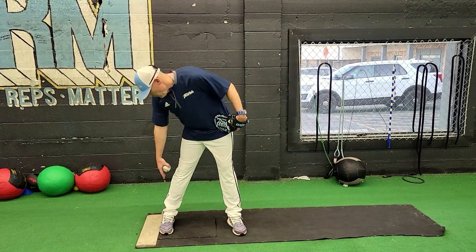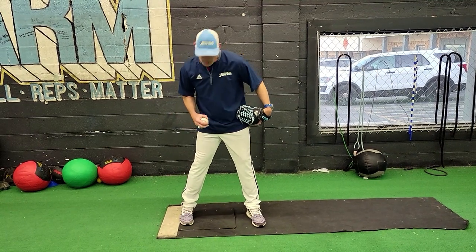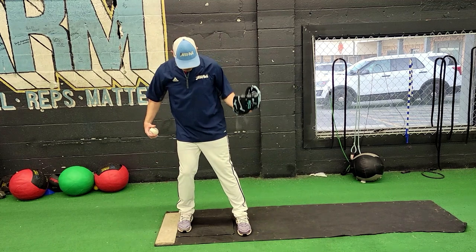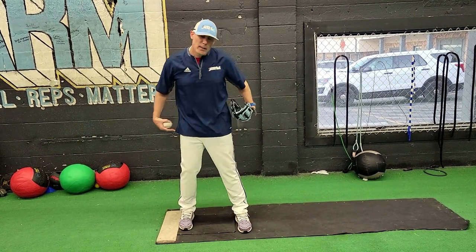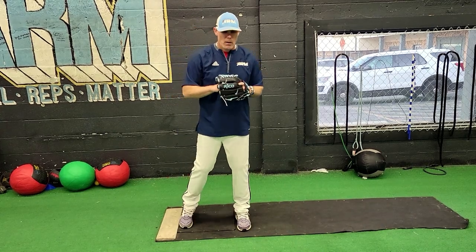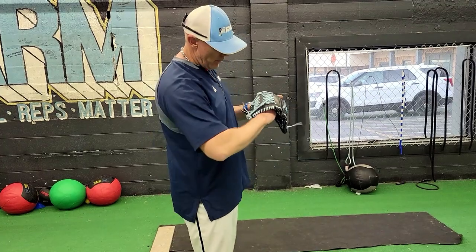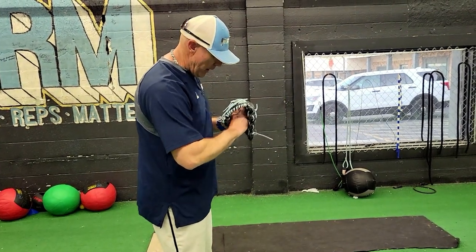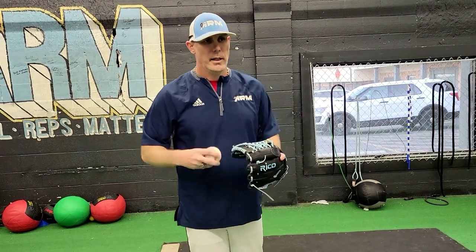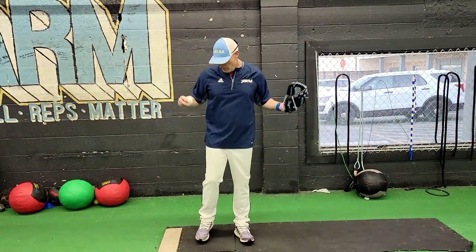You want to have your foot positioned up against the rubber and in line as much as possible. As your athlete comes set, I'd like to be about slightly outside of hip width position. Your hands will be about a fist width or so off of your glove side, and I like my hand set to be just below my chest line here.